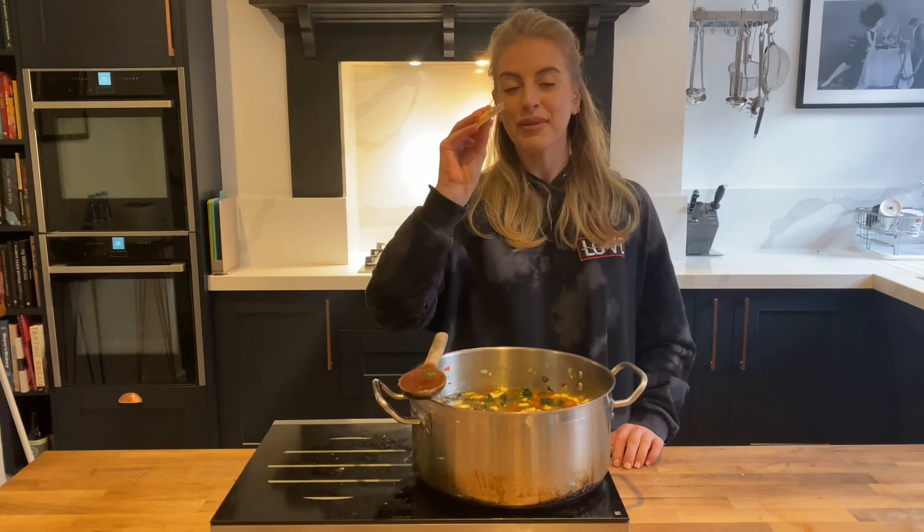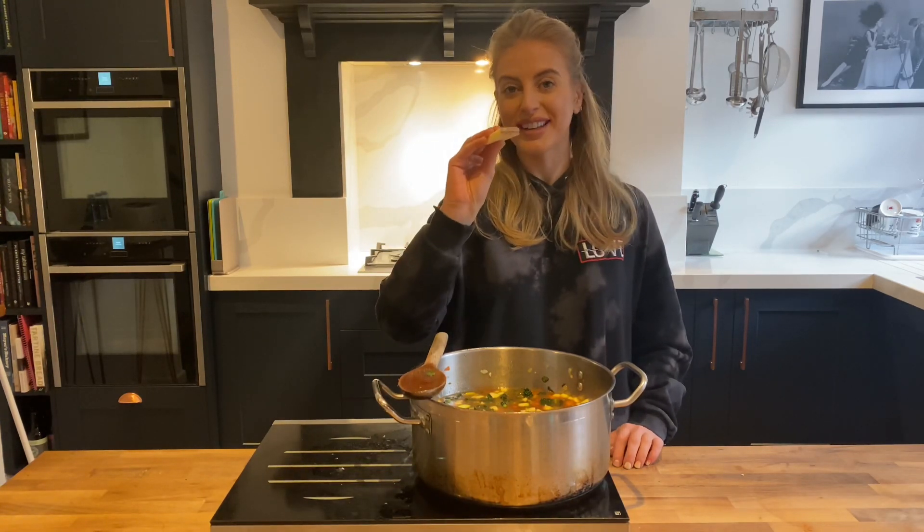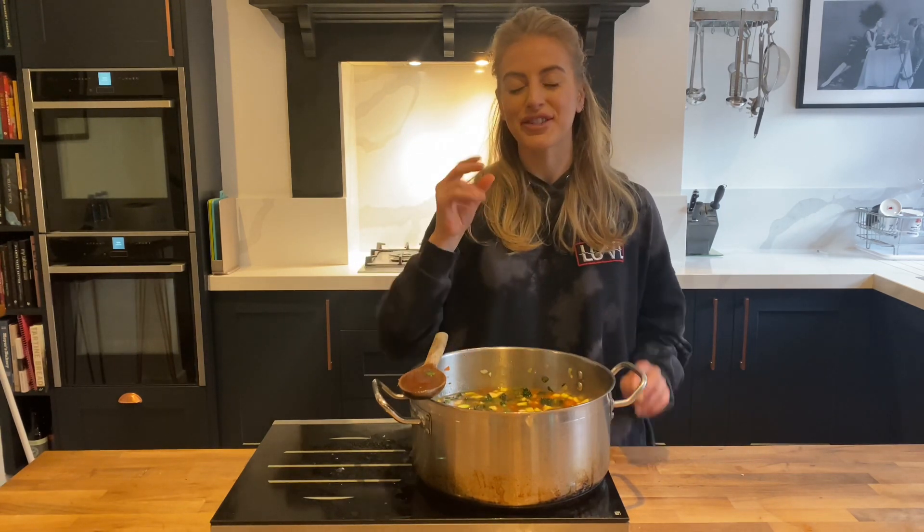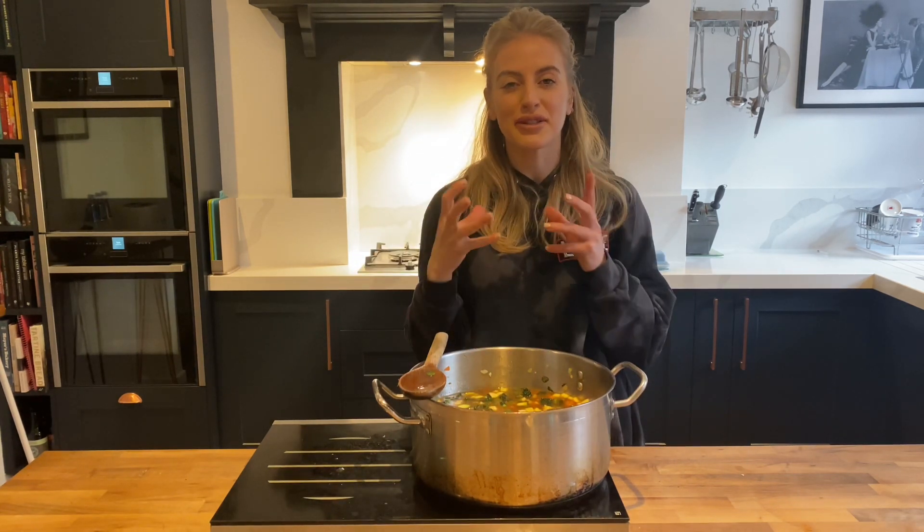Before we leave this for an hour, I'm going in with my final secret ingredient — the parmesan rind. Just plop that in and leave it, and it's going to add the most amazing salty, creamy flavor.